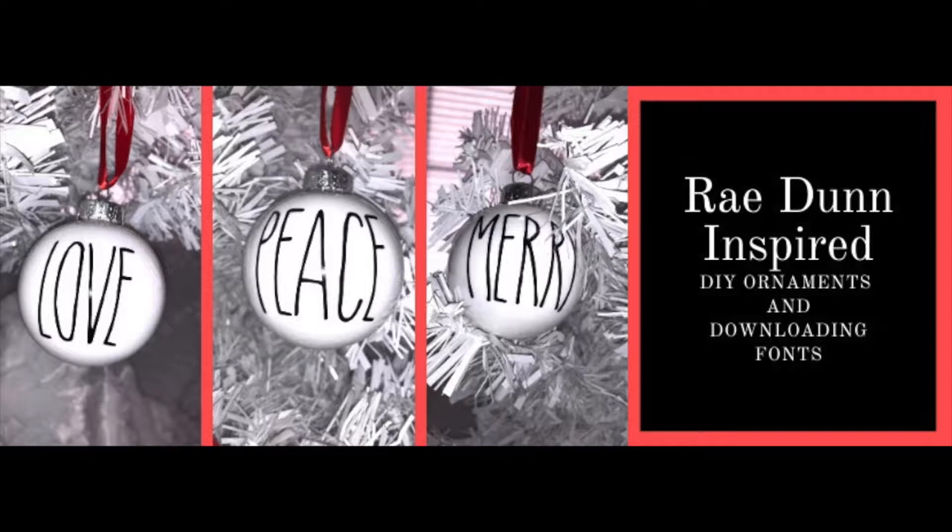Welcome back to my channel. So glad you could join me for another Inspiration Friday. I'm so excited to share with you these Ray Dunn inspired DIY ornaments, and I'm also going to show you how to download and install a font from dafont.com.